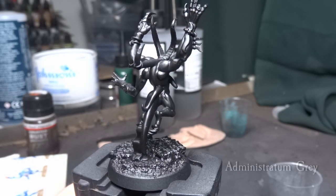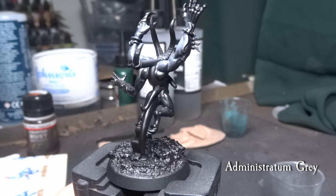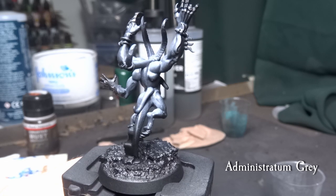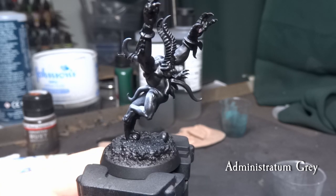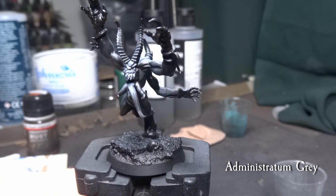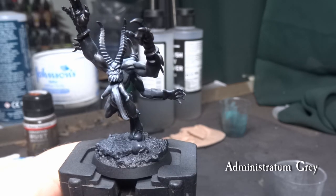After priming the miniature blank, I started sketching with the pre-shading first, applying a layer of Administratum Grey. Because I want to preserve the shadows as much as possible, I come over the model in a zenithal style approach. This way the spray will hit the upper 30–45 degree angle of the model and leave the black primer dominant in the lower parts of the model.